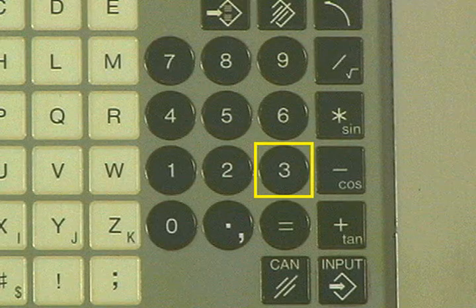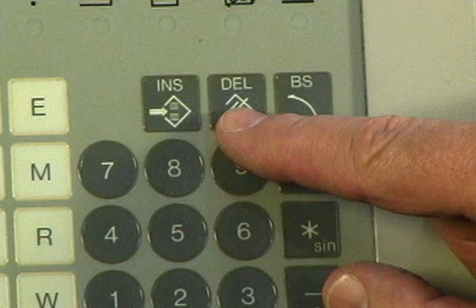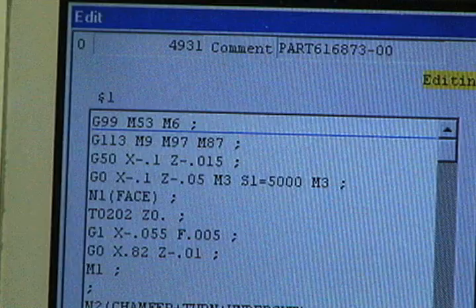Press the 3 key on the keypad, and the number 3 appears and the cursor moves to the right. To remove the 2 to the right of the cursor, press the delete key. The 2 is deleted from the block.